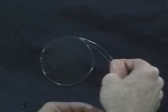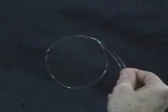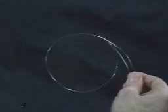What I'm doing here is expanding the loop. You start with a film about 70 millimeters in diameter, and I'm going to be able to expand this to about 150 millimeters in diameter. And as you expand it, the film gets thinner and thinner and thinner.